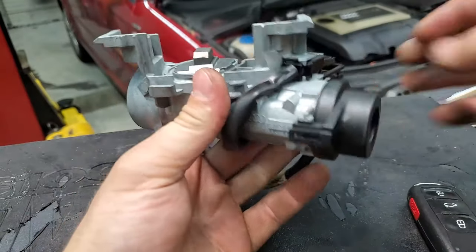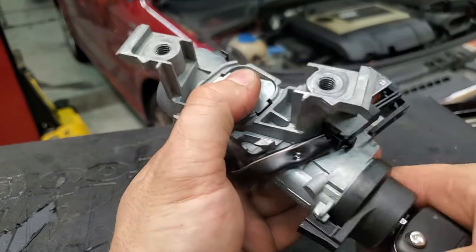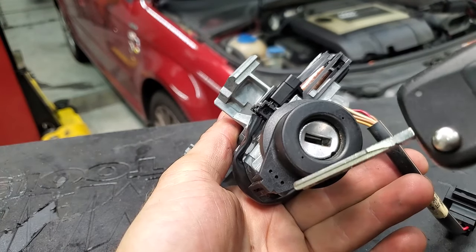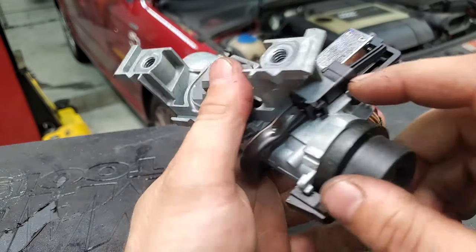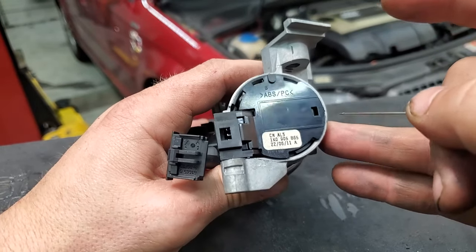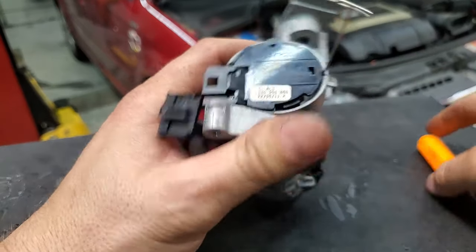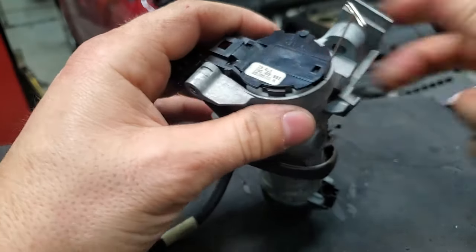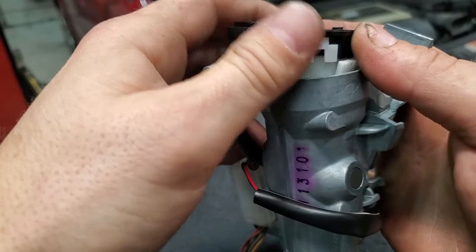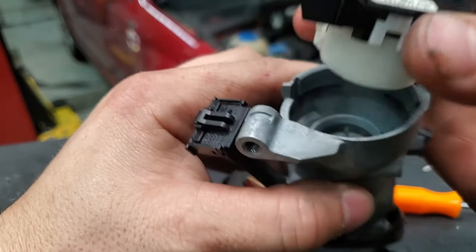Now that we've got the assembly out, what's preventing us from turning it is that you have to get this cylinder to turn in order to get the locating pin around, so you can stick a pin in it and get the cylinder out. If we can't get that to happen, we'll have to find a spot to drill it. Usually you've got one notch on this side and another notch over here — there's one tab right here to push in, and another one on this side.